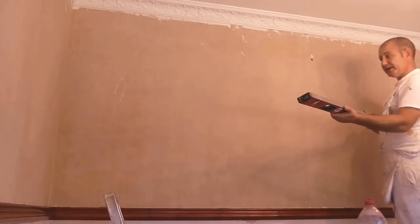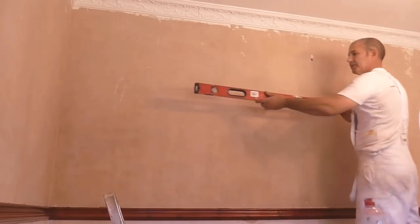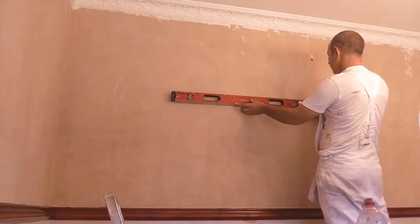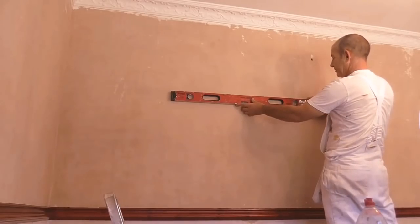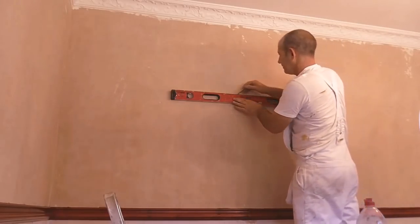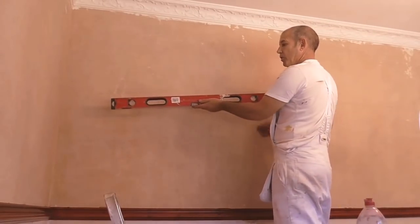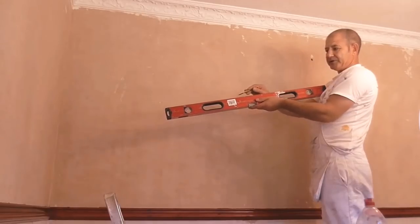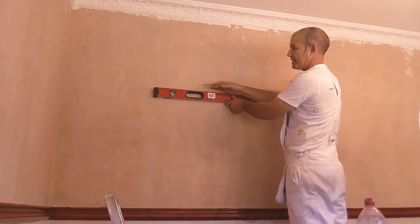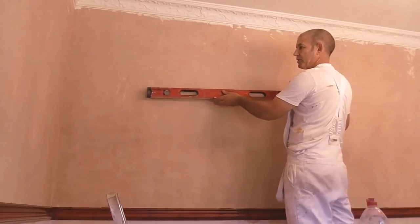A good tip when you're doing this: don't just offer your spirit level back up and mark your line the same way — turn it round. Offer it up leaving a good six inches at this end to realign with, then run your line through, and then rotate it again. What that will stop is: if the spirit level is damaged anywhere and you continue in the same direction, you could be taking the line out. By reversing it, anything that's wrong with the level you'll be cancelling out continually down the wall.